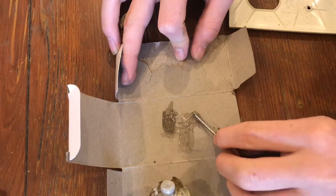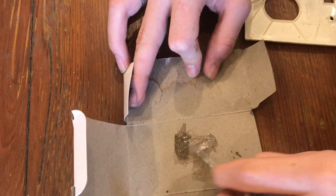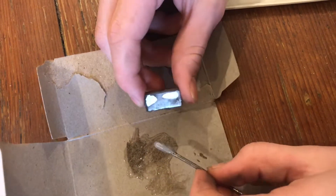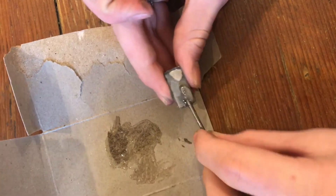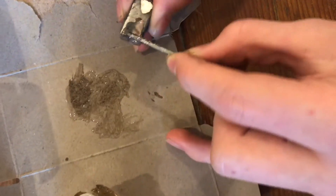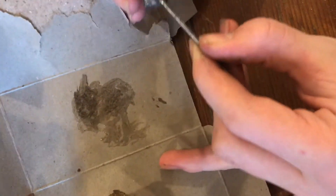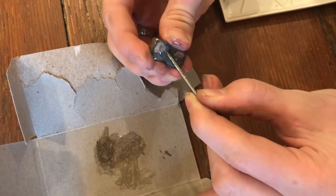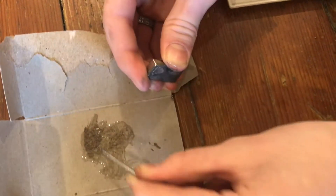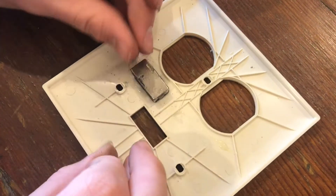Now we have some five-minute epoxy that we're gonna mix up and use to glue the magnet onto the plastic. The epoxy is all mixed up — we're gonna apply it to the magnet, which can be a little tricky since the magnet and your pliers are magnetic. You can see the nail sticking to it, so just try to smear it around as evenly as you can.